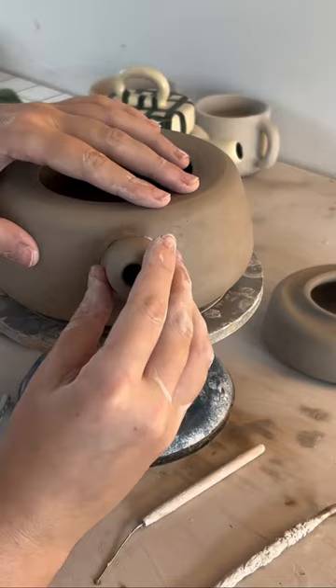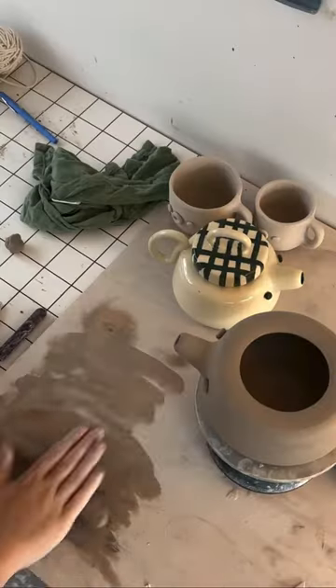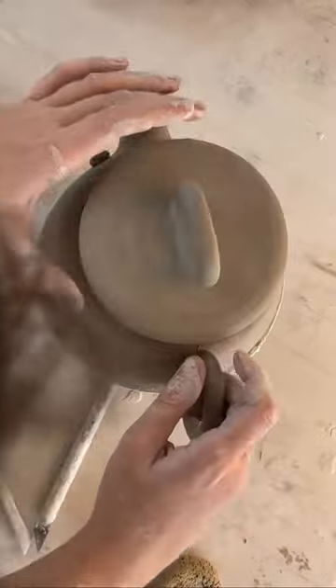I definitely made bigger holes this time so I didn't over-glaze them, and then I added a sleepy little face — since it's like a kettle, it's full, it's cozy. Now, what should I glaze it this time?